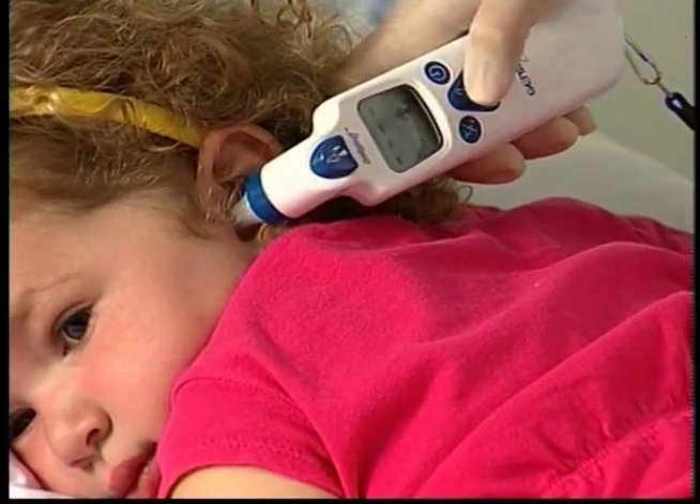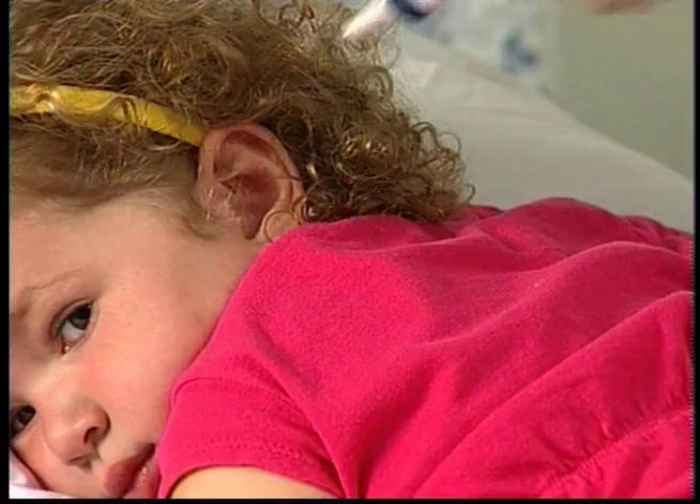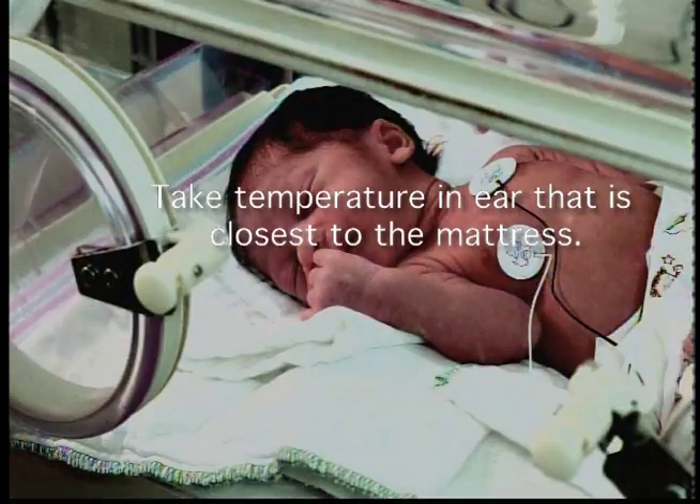If the patient is lying on their side, always use the upper or exposed ear to obtain the most accurate reading. Neonatal patients in special warming environments such as incubators, isolettes, or radiant warmers should have their temperature taken in the ear that is closest to the mattress to reduce the effect of the artificial heating devices on the tympanic membrane.